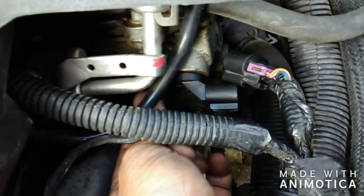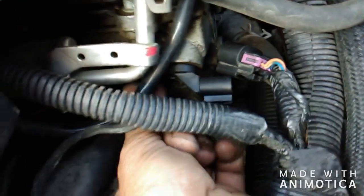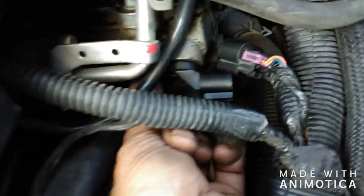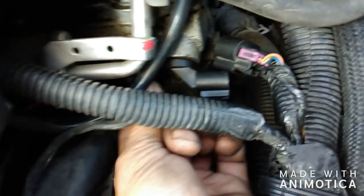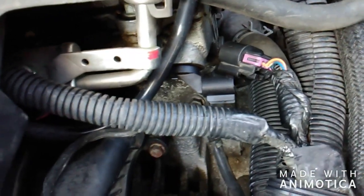The problem this thing was having was intermittent stalling while driving down the road. They just brought it to me. I checked to see if there were any codes — no current codes, which scares you — but it had a stored code for the cam sensor. That was the only evidence I had of what was wrong with this vehicle.